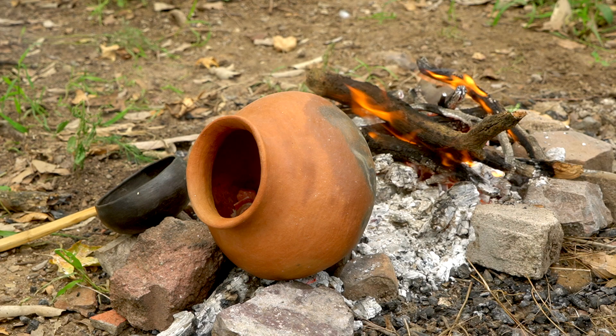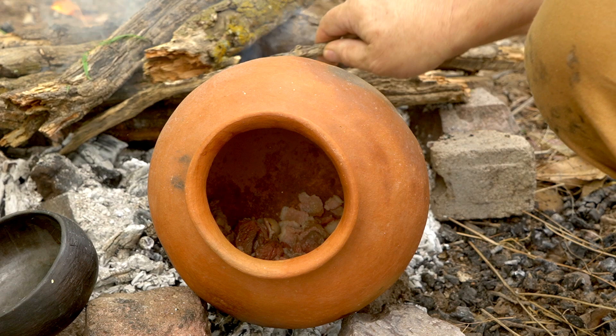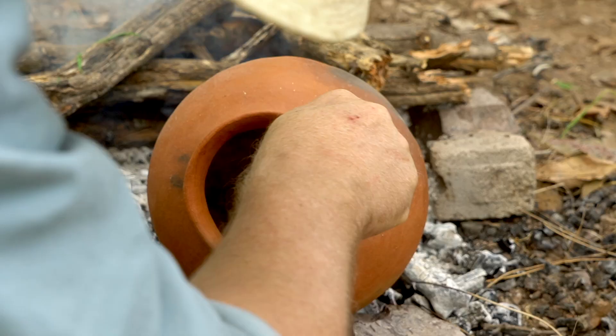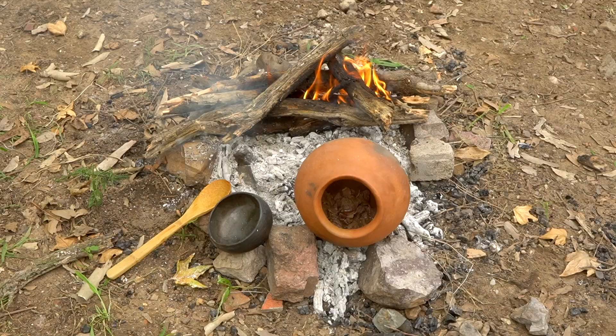The only real trick to preparing this stew is to cook the bacon first, then add the beef and allow it to brown. For this, I want to be careful not to place the pot directly on the coals, because too much direct heat with no water in the pot to absorb it could cause the pot to crack. So what I'm doing here is I've got the pot propped on its side above the coals for the part where I'm browning the meat, and then once I start adding the liquid ingredients and the vegetables, I will reposition the pot.